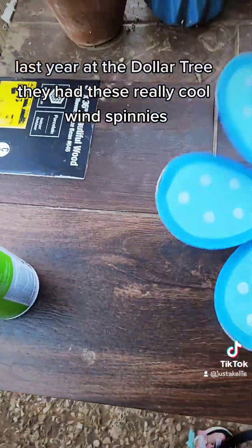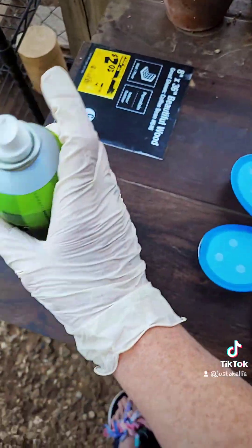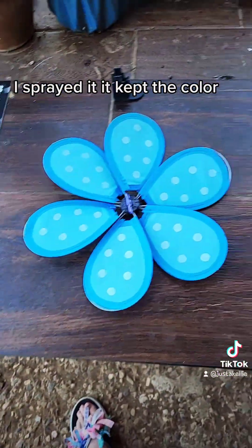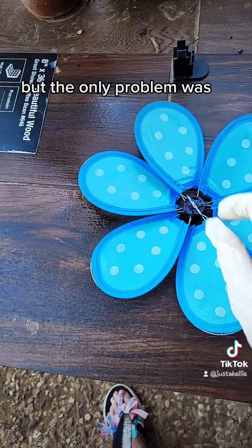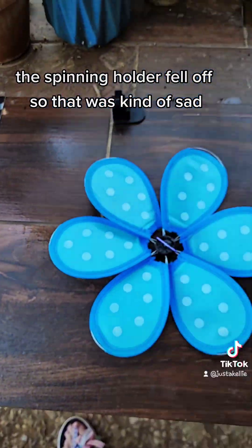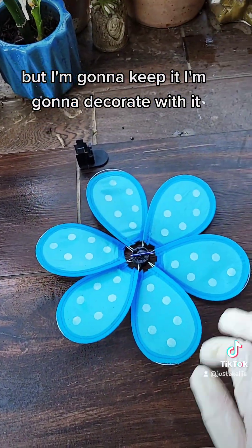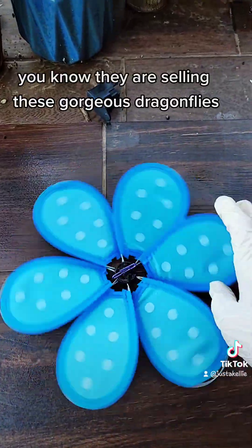Last year at the Dollar Tree they had these really cool wind spinnies. I sprayed it and it kept the color. The only problem was the spinny holder fell off, which was kind of sad. But I'm going to keep it and decorate with it — it still spins.